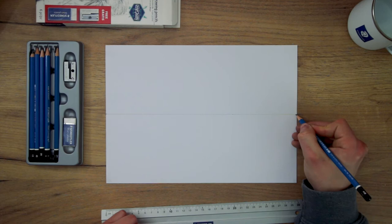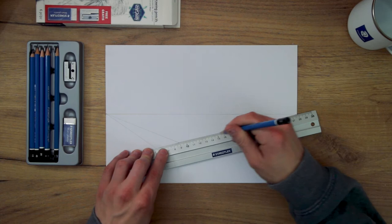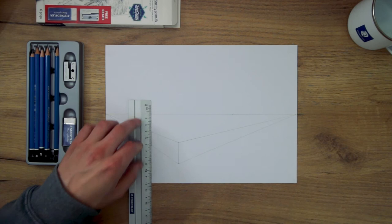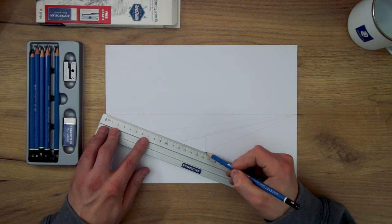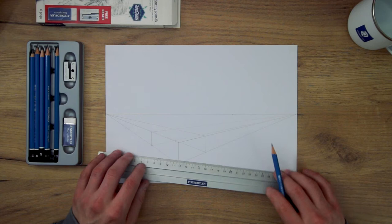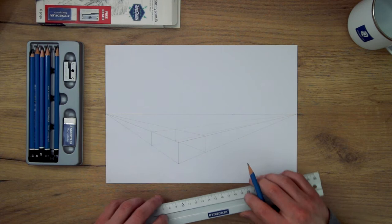Now I start by drawing out the front edge of a box. The length of this line depends on the height of the box you are drawing. Take some lines from the top and bottom of this to each of the vanishing points. Then I can add that edge for the plane on the left and take two lines from the top and bottom of that to that right vanishing point. Then I will add the edge for the plane on the right and take two lines from the top and bottom of that to that left vanishing point. Where you place these lines for the edges of these planes depends on the size of the box you are drawing. Finally, add that back edge at the point in which the converging lines cross each other.